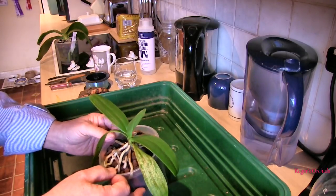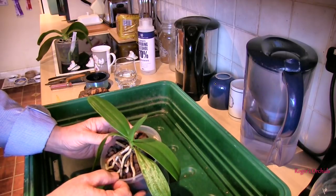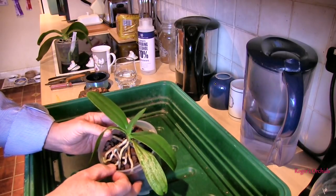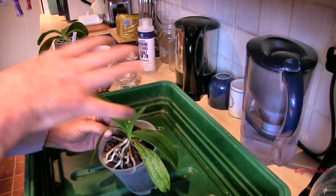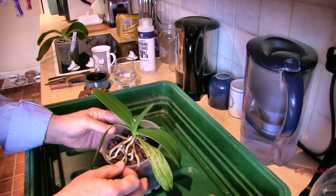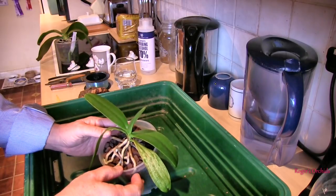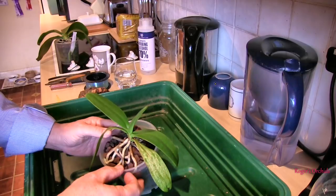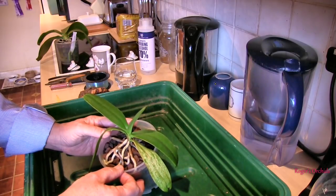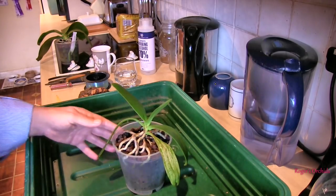This could be the result of heat damage, because this is a cool grower. It actually comes from Japan — it may even be the only Phalaenopsis from Japan, because most of the Phalaenopsis species come from in and around the Philippines. That's their main concentration. But it's a cool grower, which is unusual for a Phalaenopsis — most are warm growers. Well, it wouldn't have liked my summer, would it? Maybe that's what's done the damage. So I'm going to give it a chance.